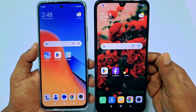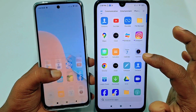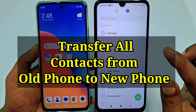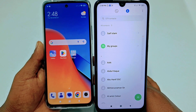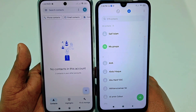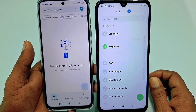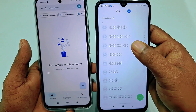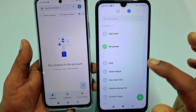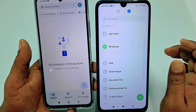Hi dear friends, welcome back to my channel. Today in this video I am going to show you how to transfer all kinds of contacts from your old phone to new phone. When we buy a new phone we don't have our contacts in it, so we need to transfer them. If you really want to learn the process, please watch the full video carefully.